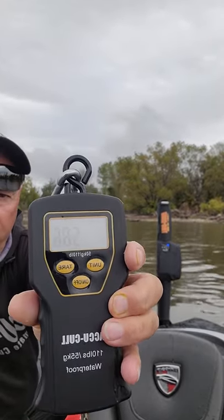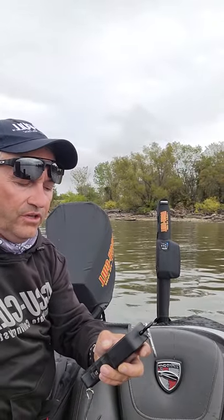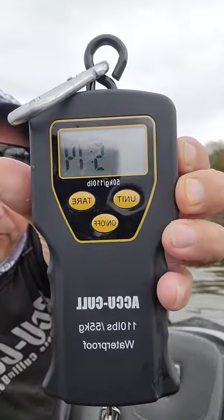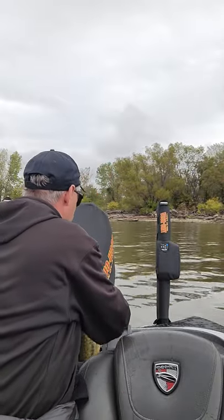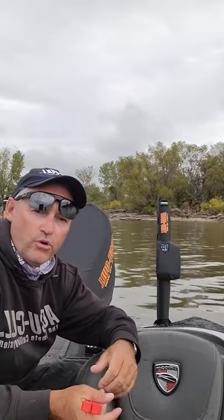The fish weighs 5.86. If I wish to weigh the fish in pounds and ounces, I simply hit the unit button once. 5.14 is its weight — 5 pounds, 14 ounces. So if you wanted to know, that's what the fish weighs: 5 pounds, 14 ounces.